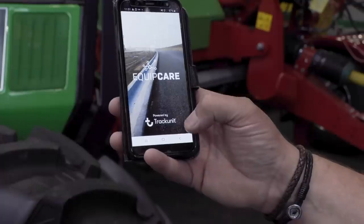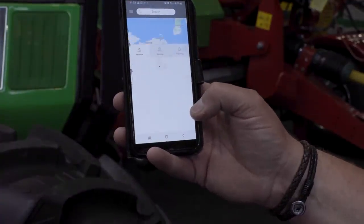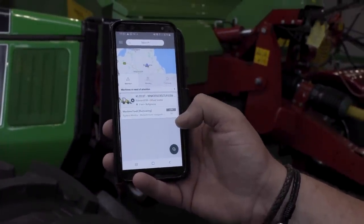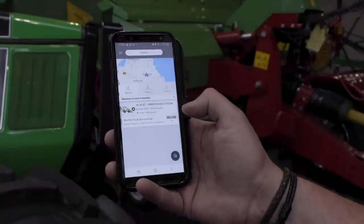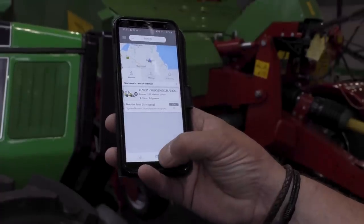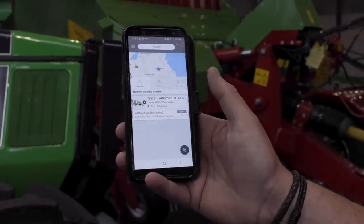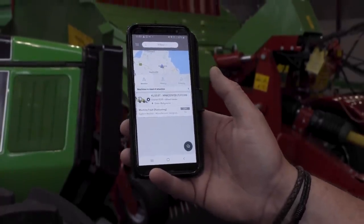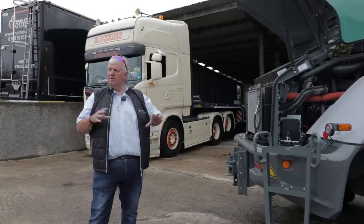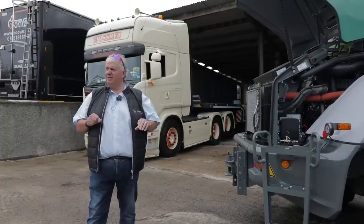All machines we sell now — if the customer wants to extend the warranty — it has to have telematics. From that, Kramer can see the diesel consumption, error codes on the system, and where the machine is. It's very good for hire fleets — hire companies can see where the machines are working. If you've got it on hire for five days but you're using it Saturday and Sunday, they can see that and charge you for Saturday and Sunday.